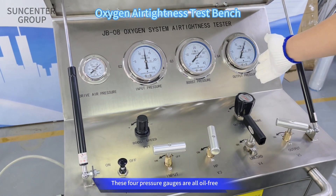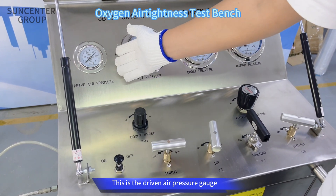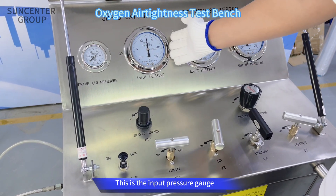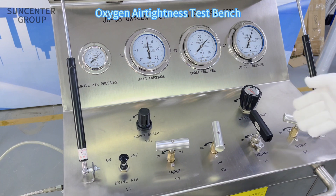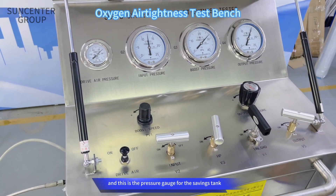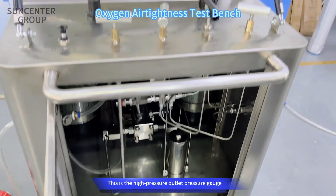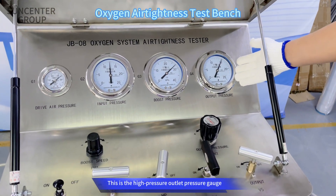These four pressure gauges are all free. This is the driven air pressure gauge. This is the input pressure gauge. And this is the pressure gauge for the savings tank. This is the high pressure outlet pressure gauge.